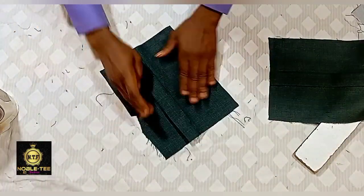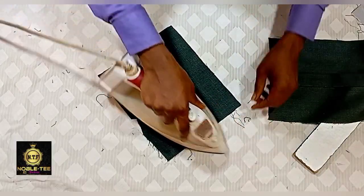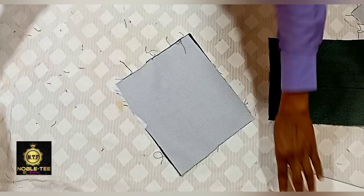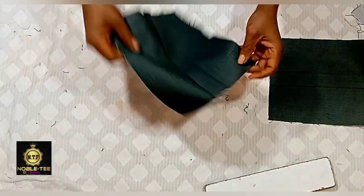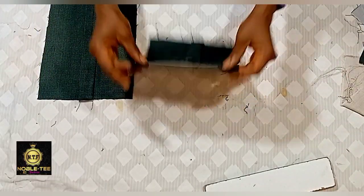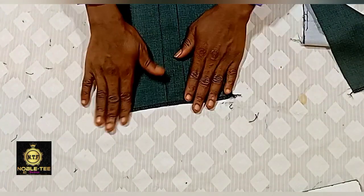After you finish ironing it like this, you need to weave the edge, and then apply aiming gum at the edge so you'll be able to fold the top of this pocket. You have to weave this side, then fold it like this.